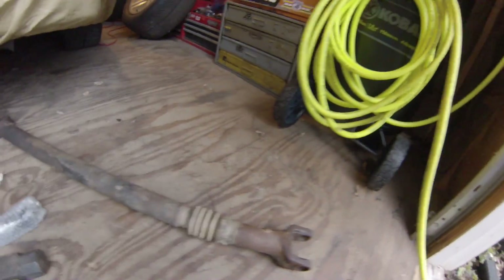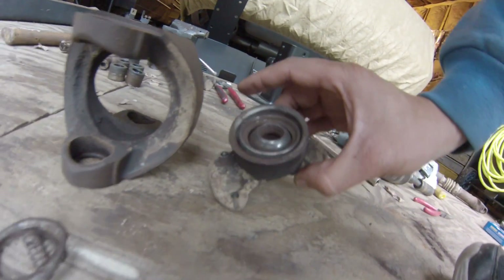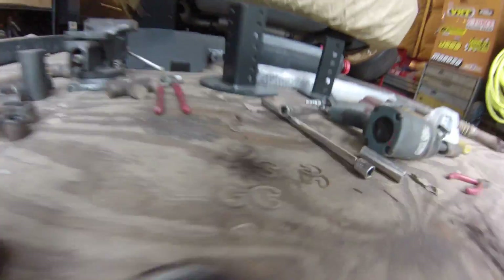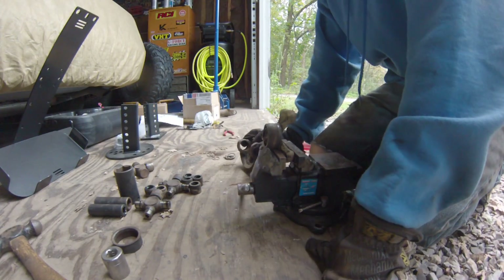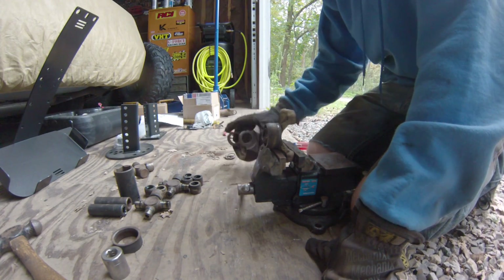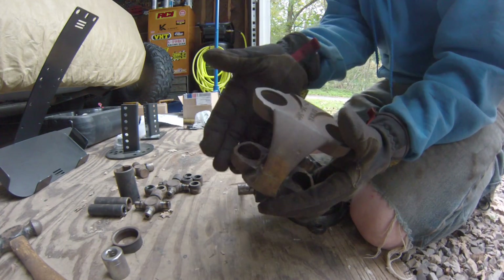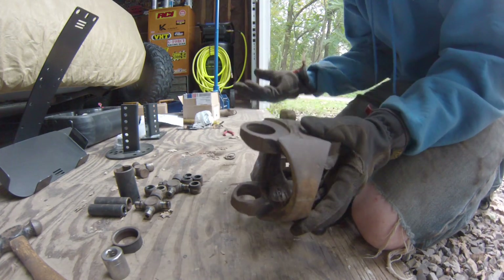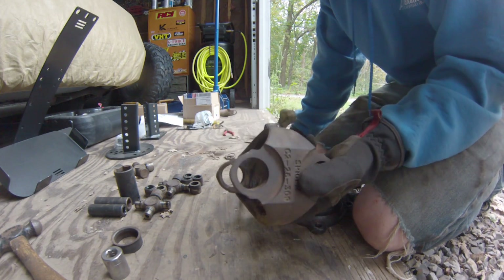I got the drive shaft stripped down. This ball joint for the double cardan is smoked — nothing but rusty needle bearings coming out. Believe it or not, the parts store has one in stock. It's $45, but I'm going to go get it. I showed you guys in a previous video how to do U-joints. For the double cardan H-yoke, it's the same thing. You might have to wiggle things around a little more. It's just a little more tedious, but it's really not as hard as a lot of people think it is.